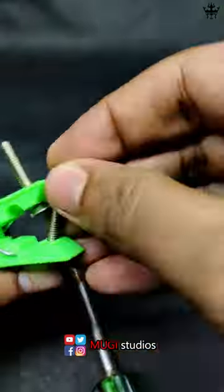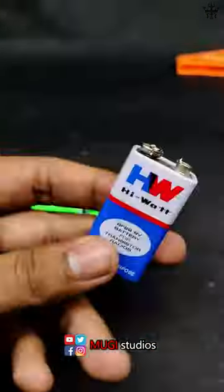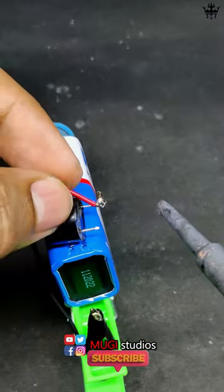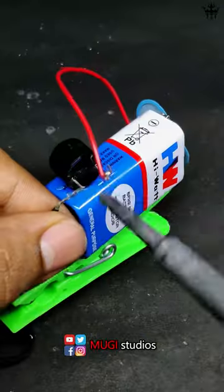You can add a bolt. You can fix the battery. You can fix the battery in a black light. You can also fix the buzzer.